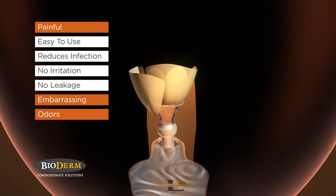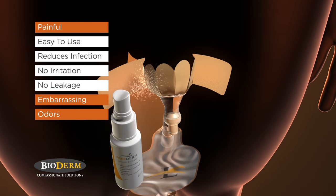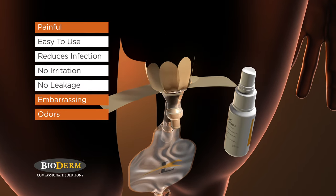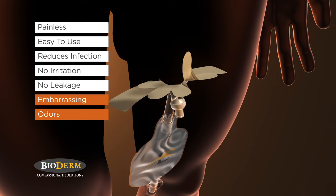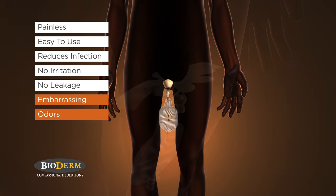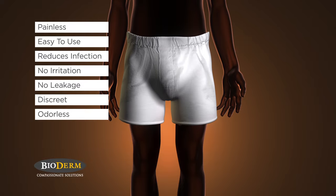After use, the device can be easily removed by gently pulling the adhesive bands away from your skin. For added comfort, use FreeDerm spray to loosen the adhesive for a pain-free removal. Best of all, Men's Liberty is discreet as it fits comfortably in your underwear, completely unnoticeable beneath your clothes.